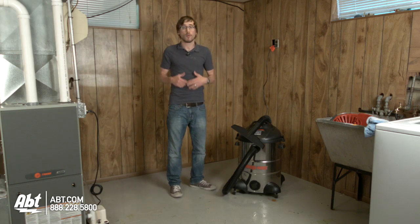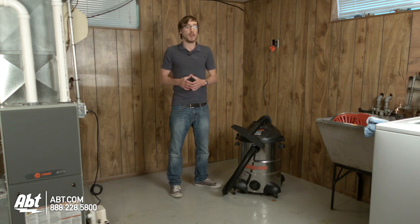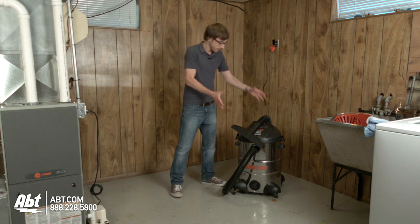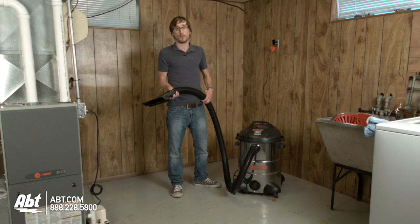Now whether you have a little bit of water or a lot of water, the first thing you're going to want to do is get rid of it, because it can lead to damage to the home and eventually lead to health problems if not removed. The best thing to do is take a shop vac. App Electronics has them in a couple different sizes, both small and large.